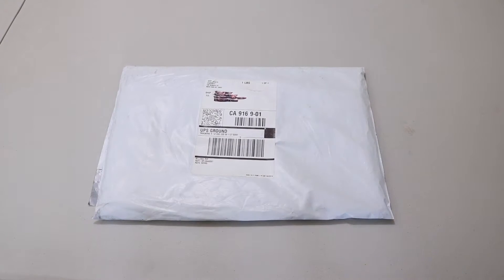Alright, what's up YouTube? So today we got the Supreme unboxing — or Supreme unbagging — from week 10.